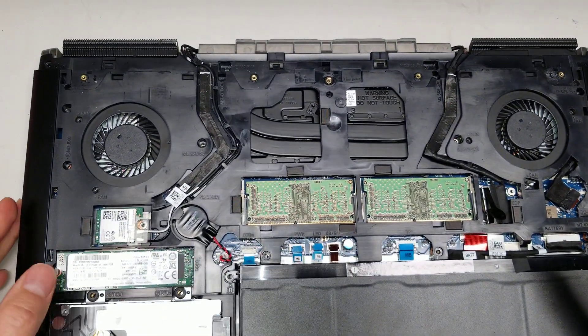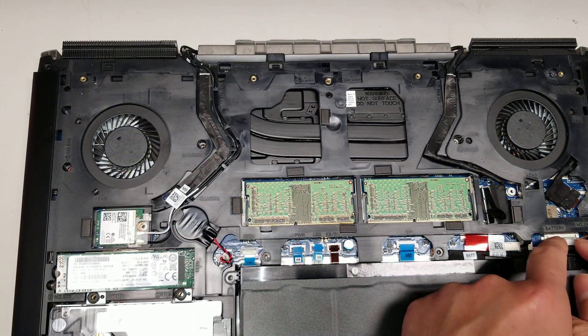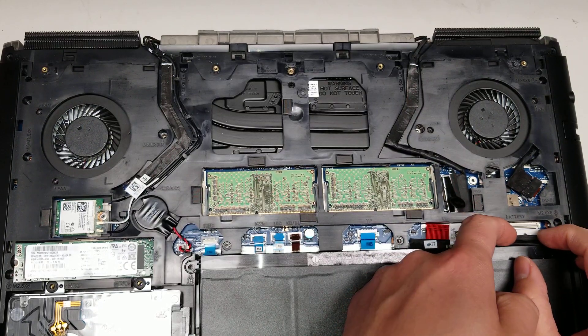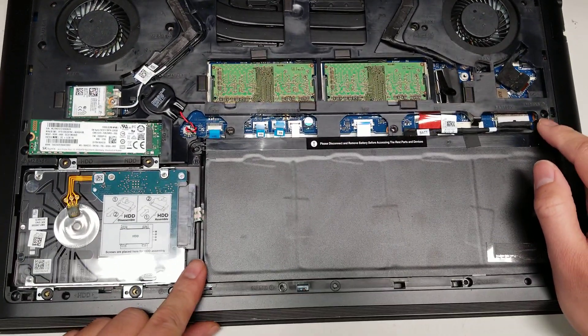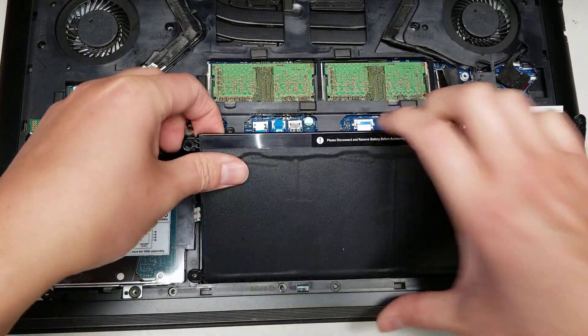Once you do that, you want to remove all the screws from the bottom. Start with the battery. To remove the battery, basically just get your fingers on the edges or use pry tools and wiggle and pull it. There are three screws holding the battery in — one here, one here, and one here. Once you do that, you can lift the battery out.